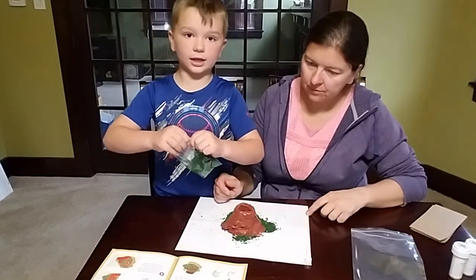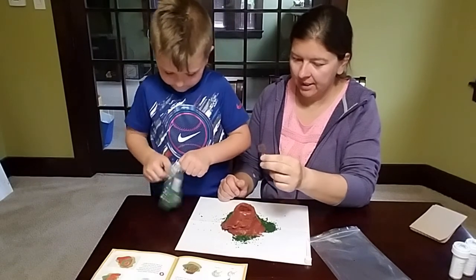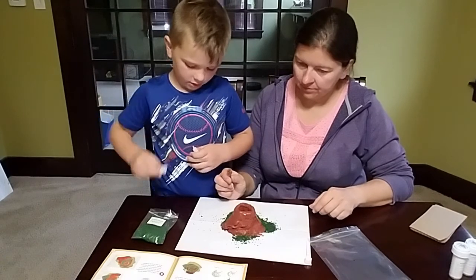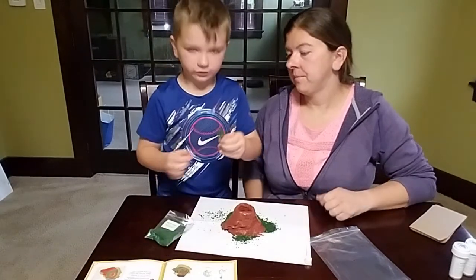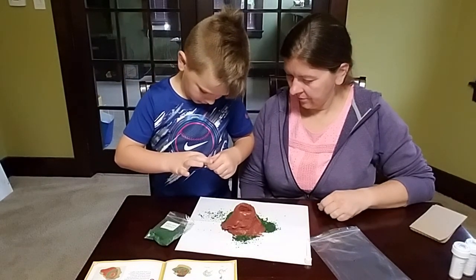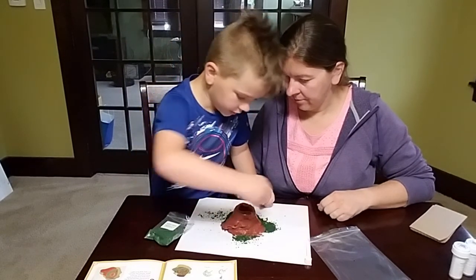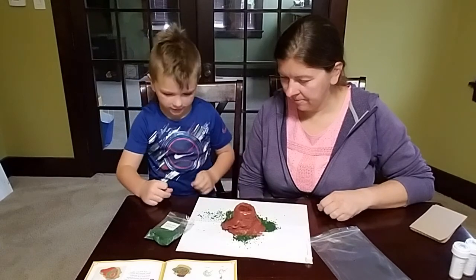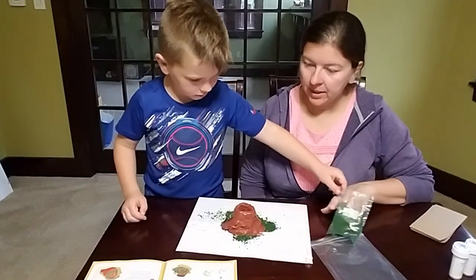This will take about a day because you have to let it sit overnight to dry. After it's coated, just take the tree and put it in the volcano wherever you want — I'm putting it right here. It's a good spot. You only get one tree.